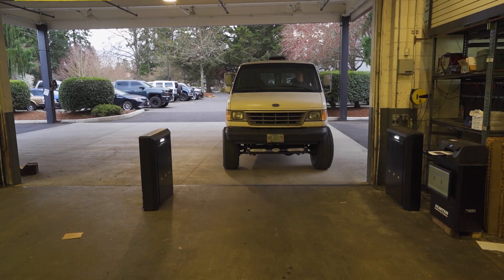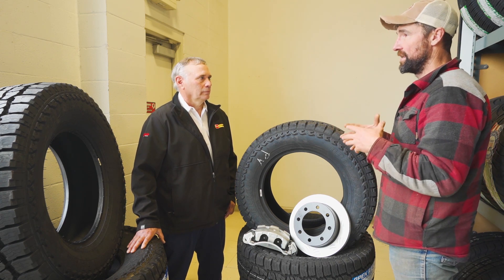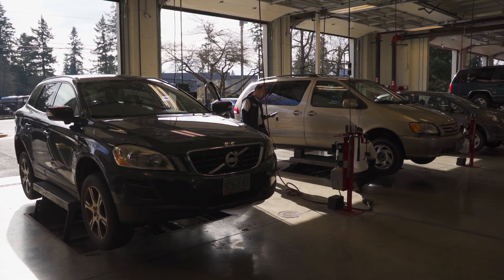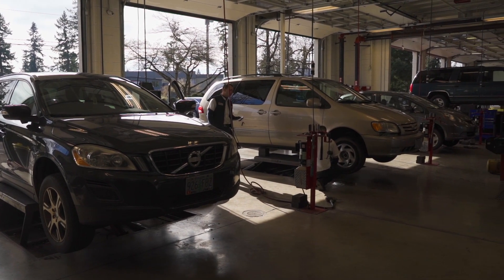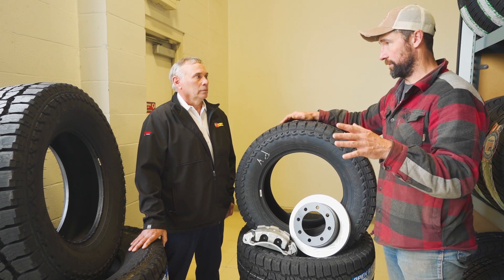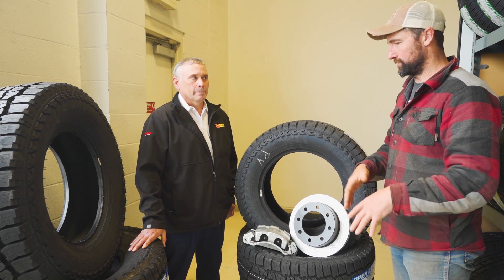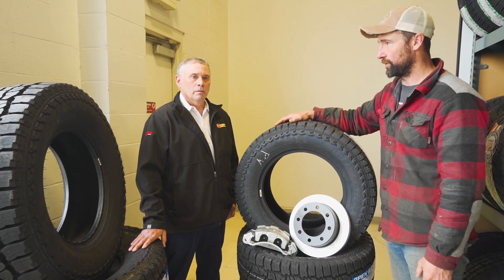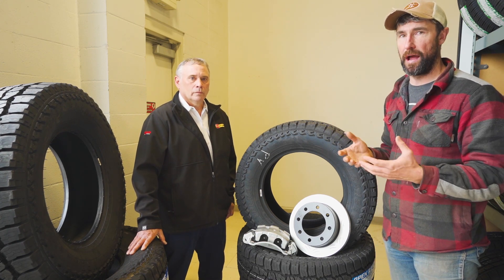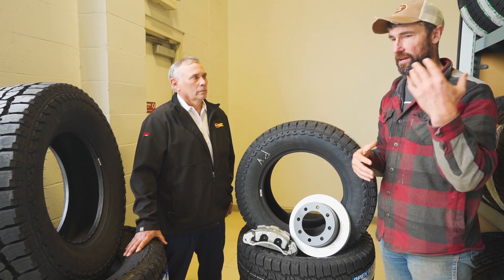In addition to the products we've talked about today, Les Schwab also offers performance suspension lift kits, batteries, and covers everything from lawn mowers up through semi tractors. They have over 490 locations covering the entire western part of the US, and any warranty on something purchased at one store is honored at any of those locations.